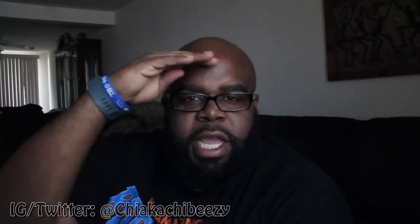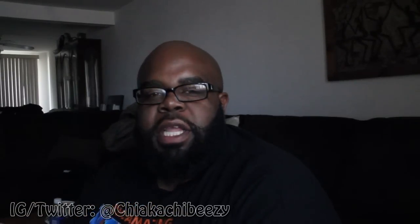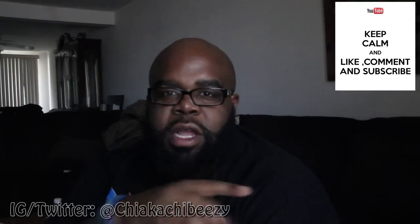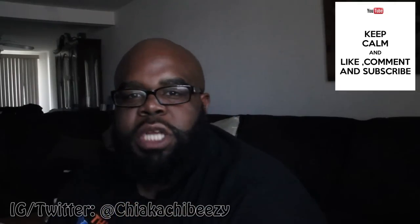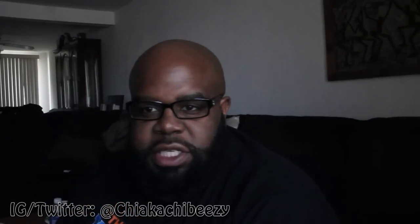What up everybody, it's your boy the sneaker head in the house coming with my next vid. Before we get started please hit that thumbs up, comment, subscribe — it truly goes a long way, I appreciate all the support. Pardon me if it's a bit dark in here but hopefully you can see everything alright.